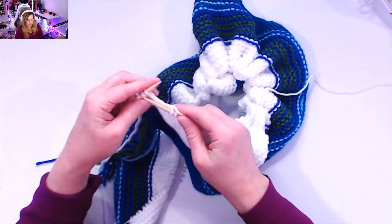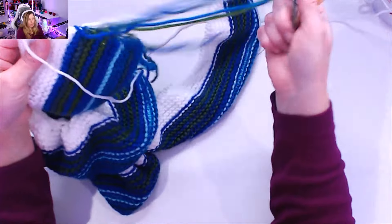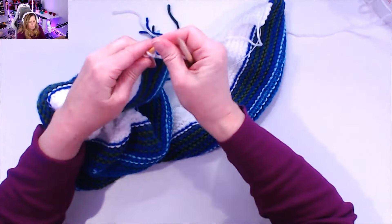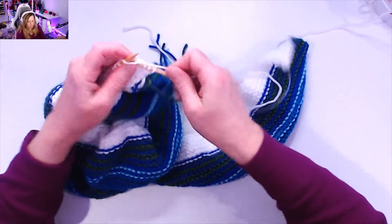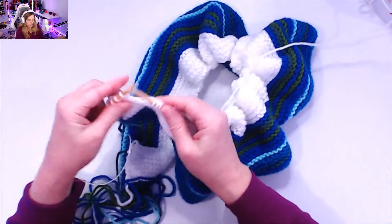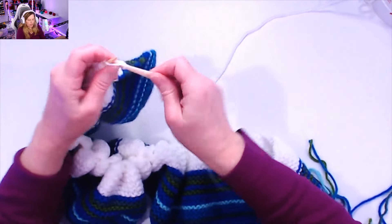I just finished the second row for January the 19th using white yarn. Now I'm moving on to January the 20th. The temperature was 21 Fahrenheit, so I'm knitting all the way across in white and then all the way back — two rows per day. I'm coming near the end of row one for January the 20th, then knitting all the way across for the second row, and we'll start our next day.